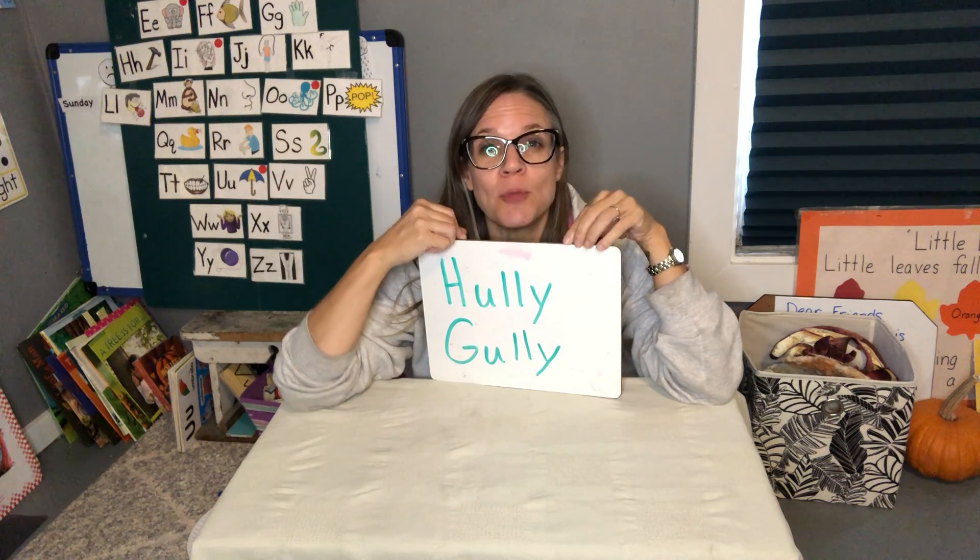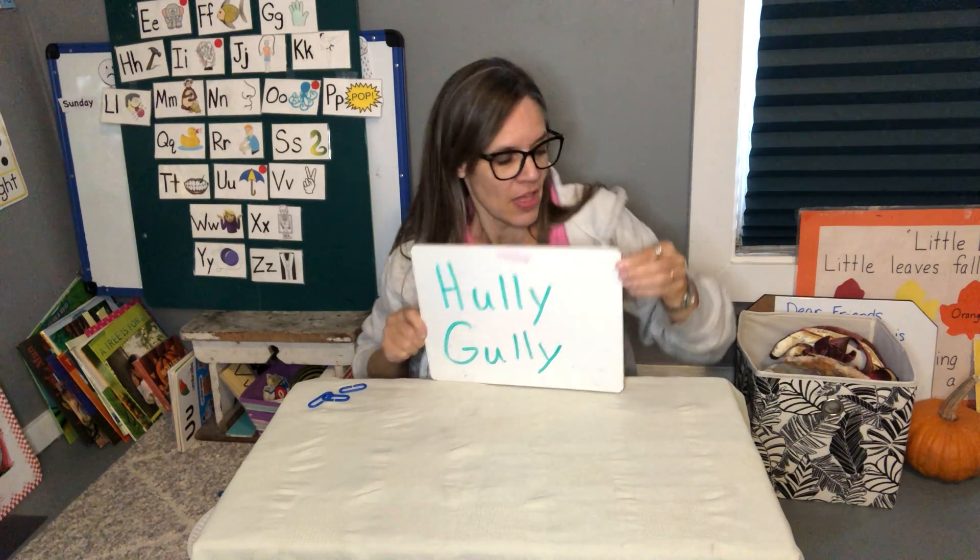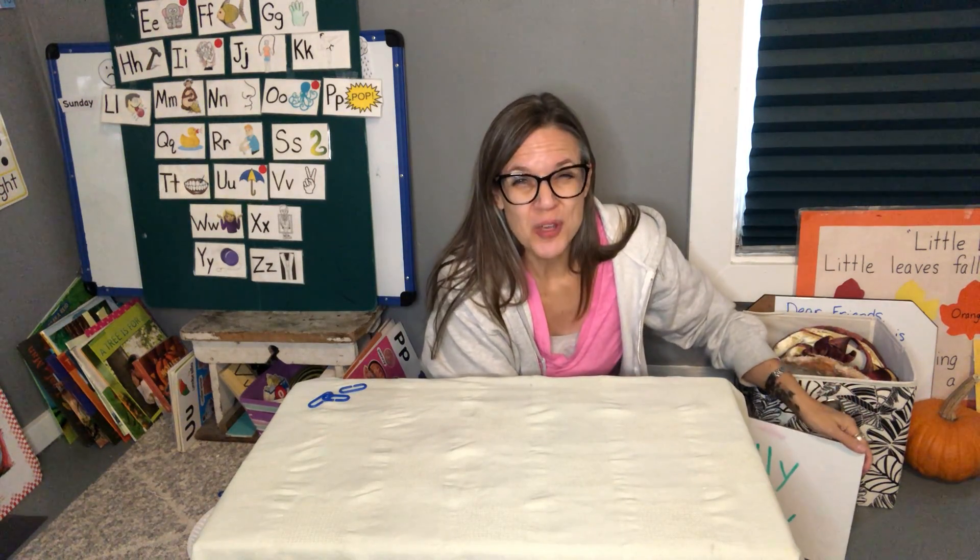Hi, it's Mrs. Arbok. We're gonna play a little game called Holy Goalie. This is a game that you could play at home, you could play it in your car, you can play at the grocery store. I'll show you a couple of different ways to play it.